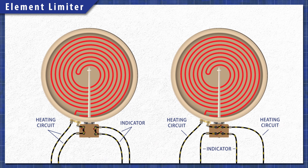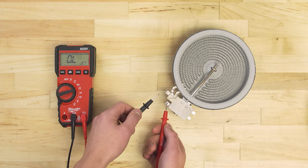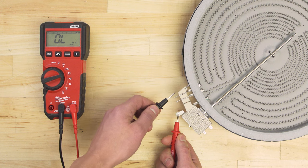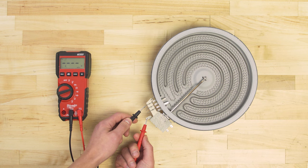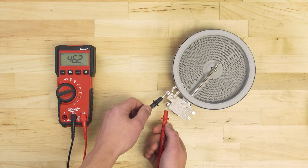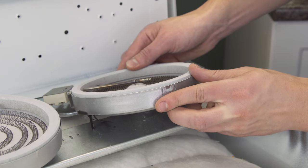The indicator switch and limit switch terminals can be in either orientation, so make sure to check the terminal names before testing. Check for continuity between 2A and the free terminal — this will test the limit switch and element together. In a dual ring element you'll have to test between 2A and each of the free terminals. In some dual elements there will be an extra terminal. The thicker coil is connected to the limiter and one free terminal, while the thinner coil is connected to the other free terminals, meaning each coil will have to be tested separately. You should get a resistance reading between 20 and 80 ohms. If there is no continuity, or if the resistance is far outside of that range, then you should replace the surface element.